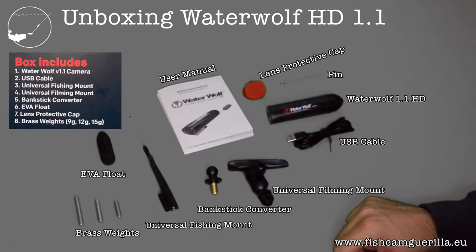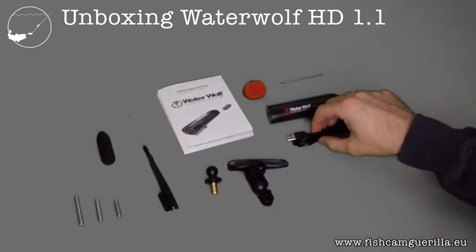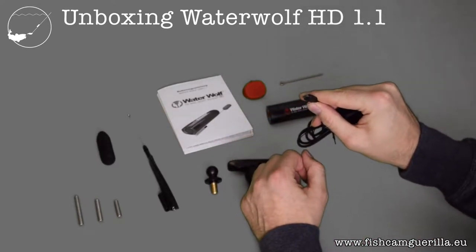Let's check if it's complete. We've got the camera, the USB cable, the fishing mount and the filming mount, the bank stick converter, the EVA float, the protective cap, the press weights, the user manual, and the pin. The USB cable has a micro USB plug, type B.